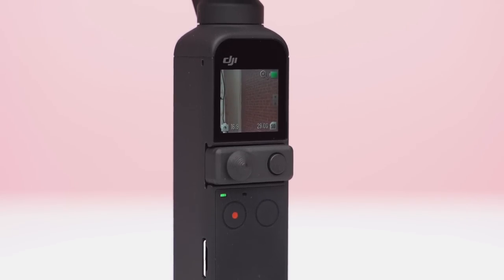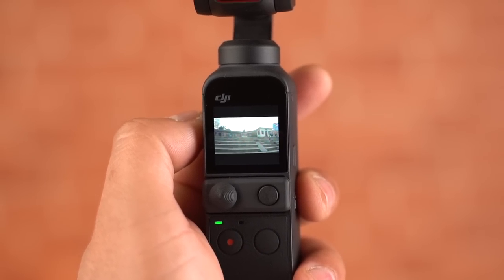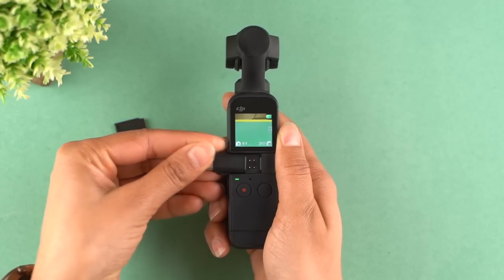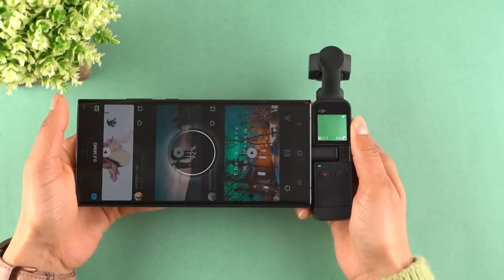You might have noticed that the content display screen here is rather small, which is to be expected from a pocket-sized camera, but it also makes it difficult to view or record videos. To counter this problem, DJI lets you connect your smartphone with the Pocket 2. All you have to do is attach the USB-C connector to the camera and then connect your smartphone.